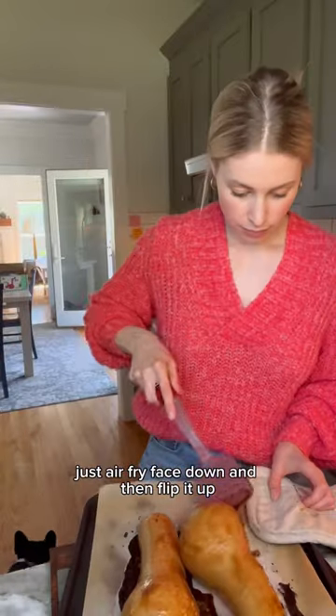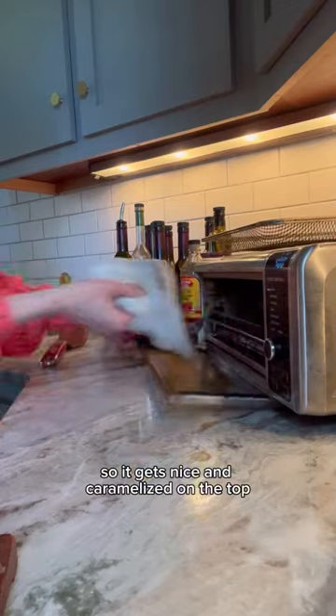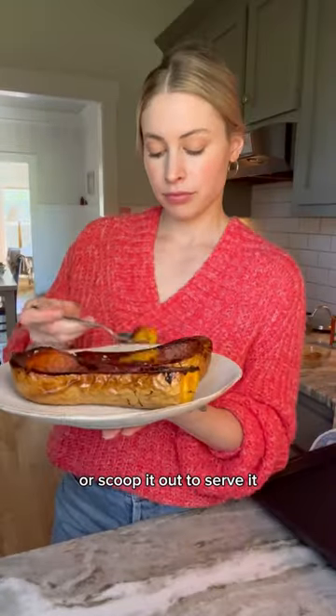Just air fry face down and then flip it up so it gets nice and caramelized on top. You can eat it right out of the skin or scoop it out to serve it. I love the cinnamon and sugar on top.